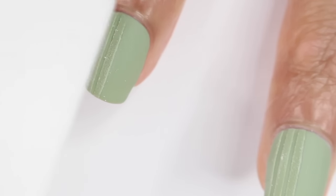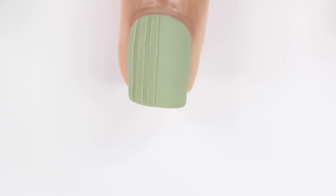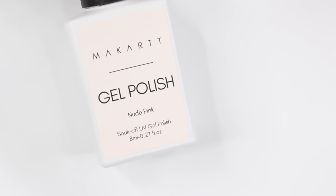After I finished buffing and cleaning up my lines, I washed my hands just to get rid of that dust that was on my nail. And here is the final look. I love this so much — I love when it turns out how I actually pictured it in my head. That's just the best feeling.